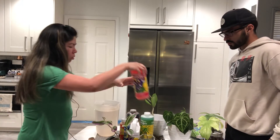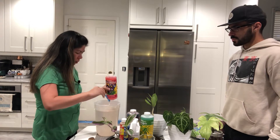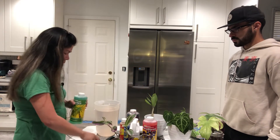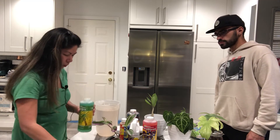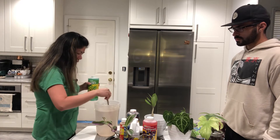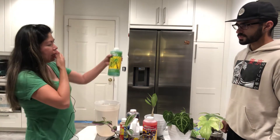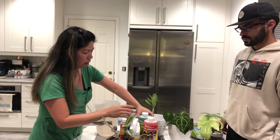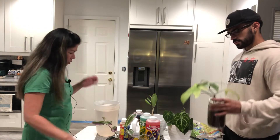With the other two nutrients it doesn't matter which order you add them — same amount, one quarter teaspoon each. Mix each one in thoroughly. I got this from Amazon; it comes as a set, though you can buy each bottle separately.